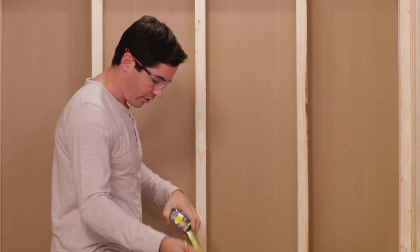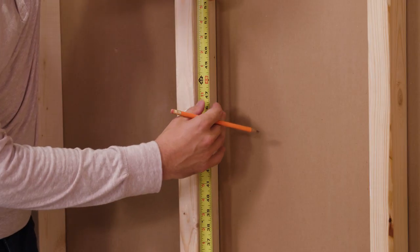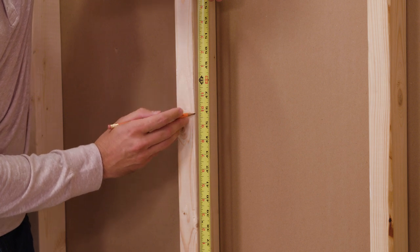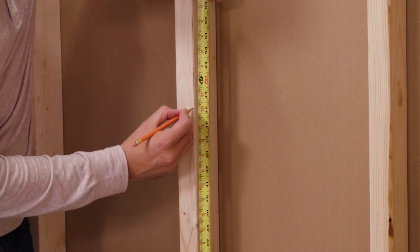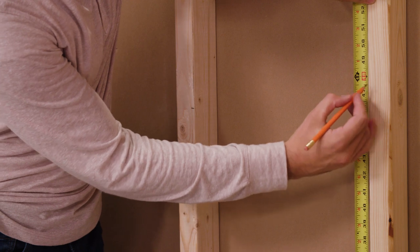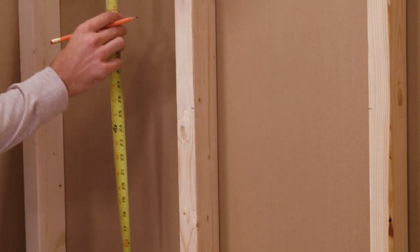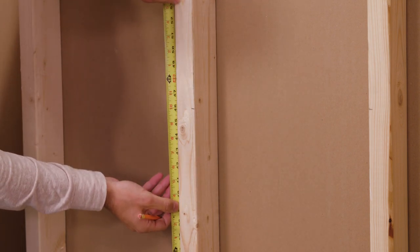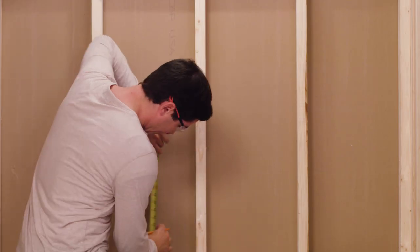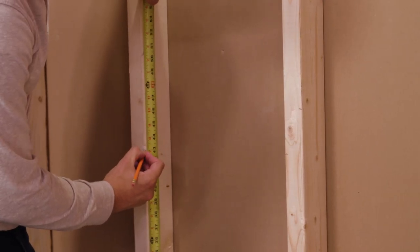Now that I've got my horizontal 2x4s cut, I'm gonna go ahead and measure their location between my back studs. I'll start with one side measuring to 47 and a half — but my tape is sitting on the stud below the tub, so I want to subtract an inch and a half to get it off the subfloor itself, bringing it to 46. On the other side, I'm measuring 44 and a half, subtracting an inch and a half to 43.